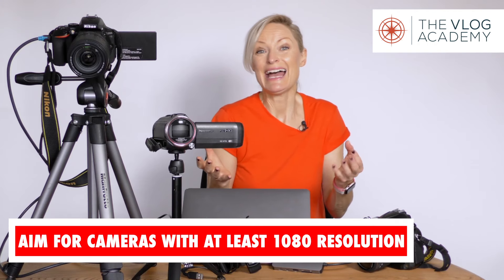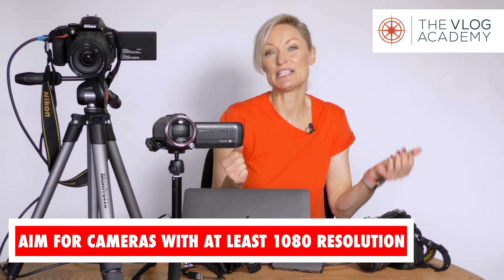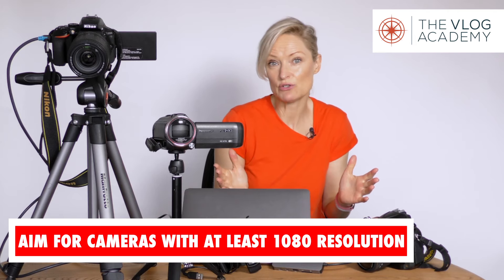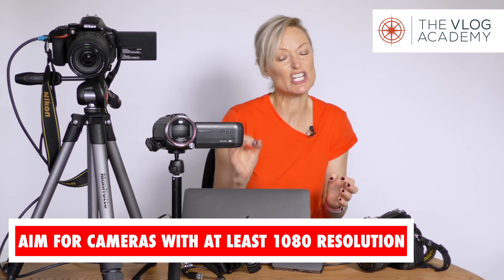Even in the latest MacBook Pro, the internal camera is not the best quality you can get. In this one, for example, it's only 720 resolution — not even 1080. The resolution is the quality of the video, and we're now using 4K and above for a lot of production.